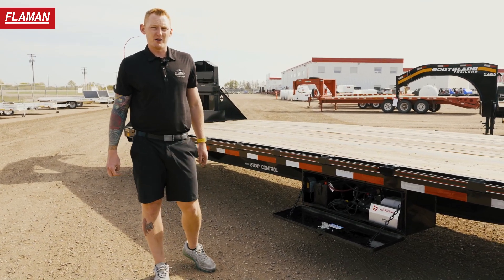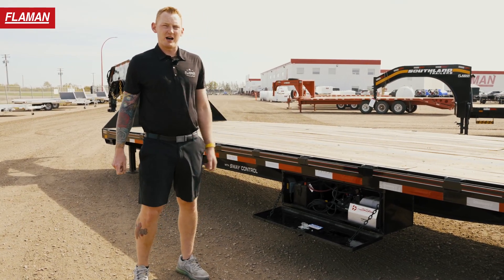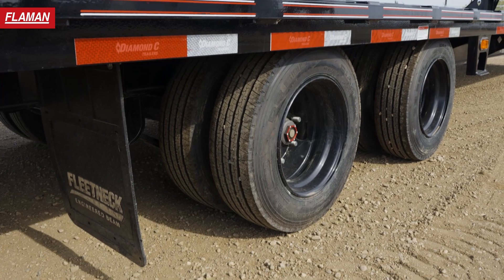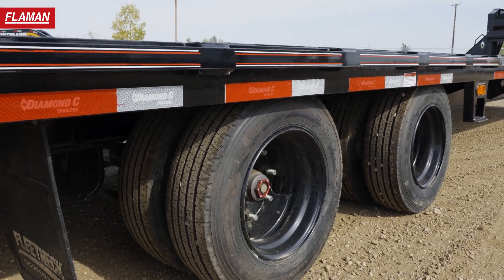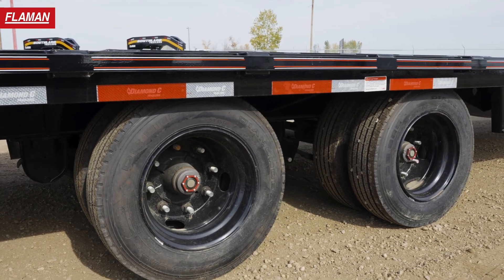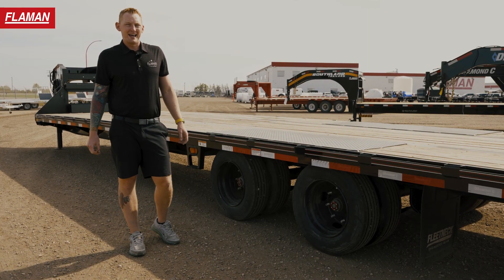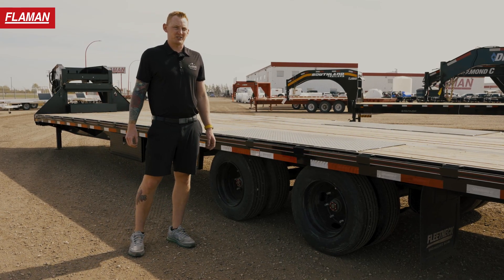On these FMAX 216s you have electric over hydraulic brakes — superior stopping power. When this thing's loaded up there's a lot of weight, and you really got to rely on those. These things will have your back every time. The tires and axles on this are 215/75R 17.5, 16-ply tires, as well as 16,000-pound Lippert oil bath axles.